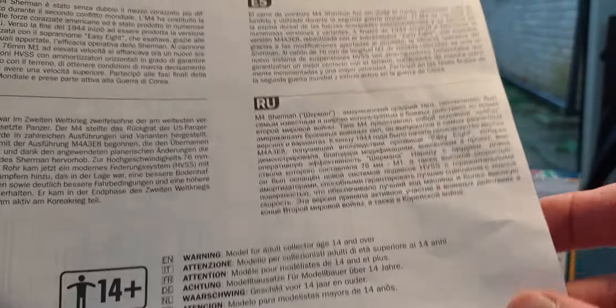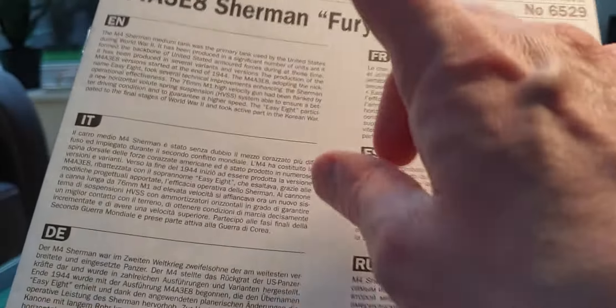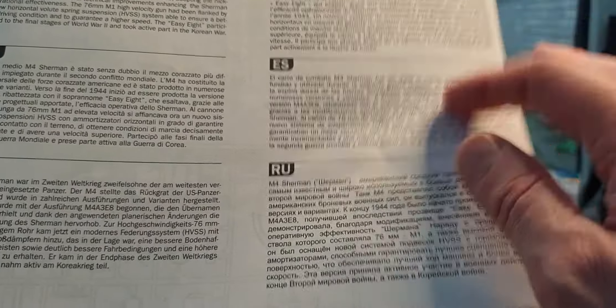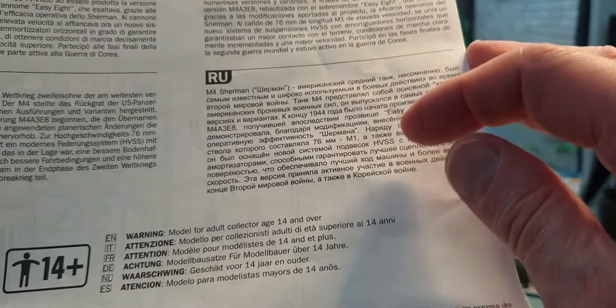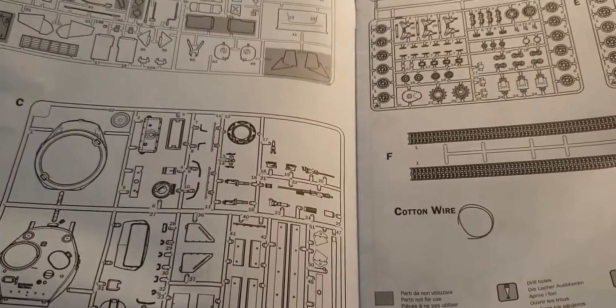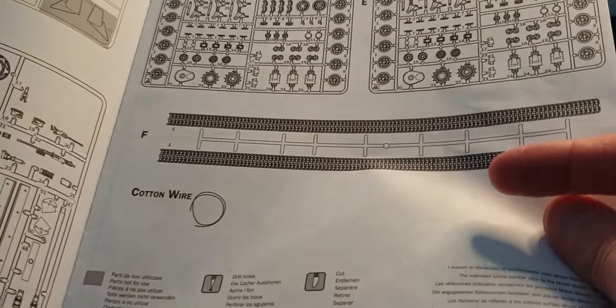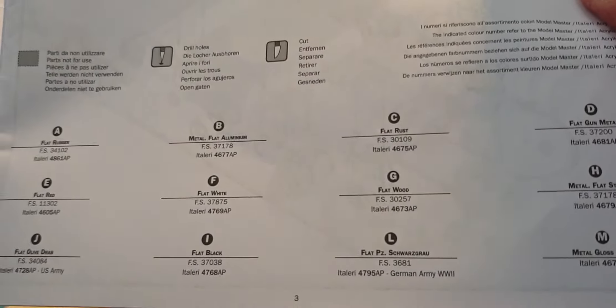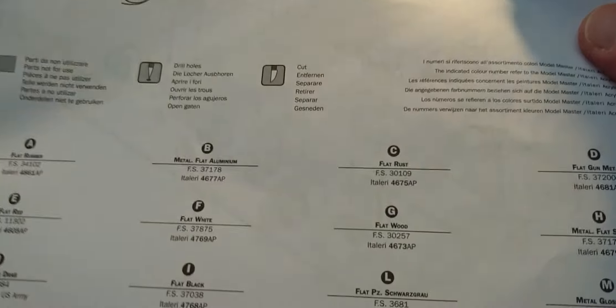First out of the bag is the instruction sheet. There's a little bit of history about the vehicle in six different languages: English, Italian, Danish, French, Spanish, and Russian. Then you've got all your sprue trees, the two different types of track, cotton wire for the antenna, and colour call-outs referring to Italeri paints — I've never used Italeri paints but I've heard they're not bad.